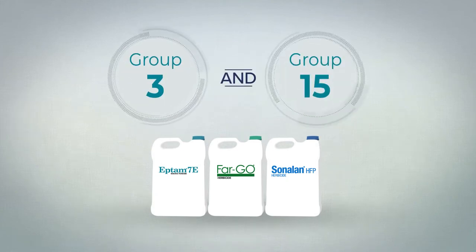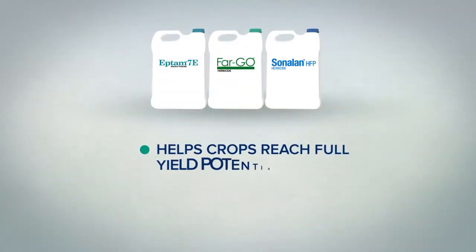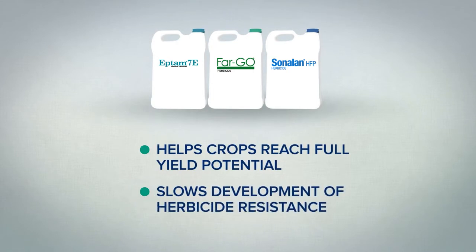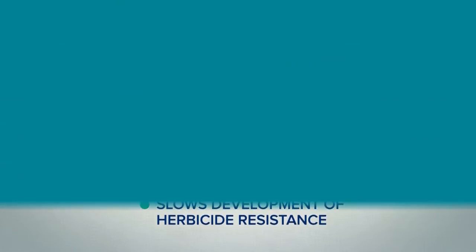Adding Gowan's Group 3 and Group 15 soil applied herbicides to your weed control program is a great way to get your crops off to a solid start and incorporate some alternative modes of action into your herbicide rotation. This will help your crops reach their full yield potential and slow the development of herbicide resistance in your fields. But before you hit the fields, we want to help you get the most from our products by answering some common questions.